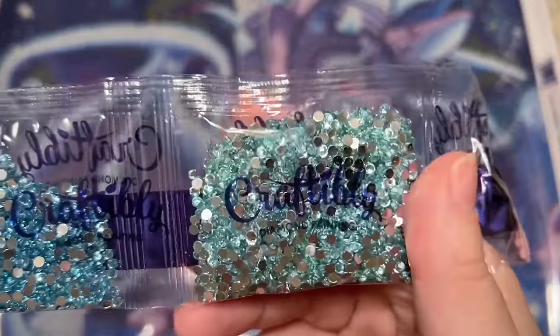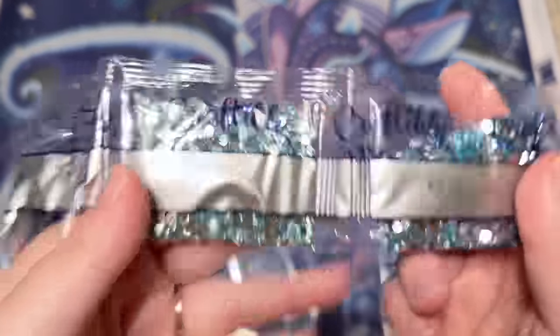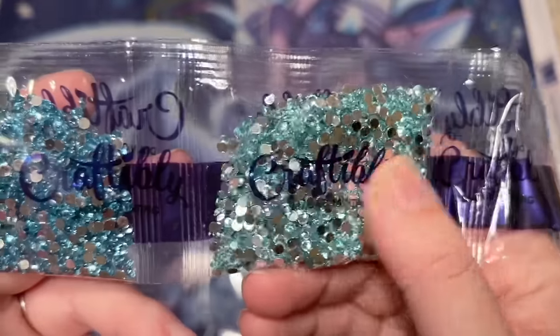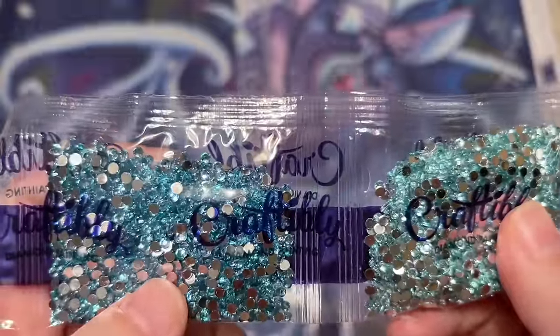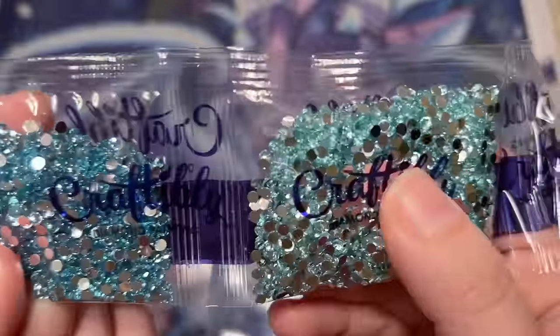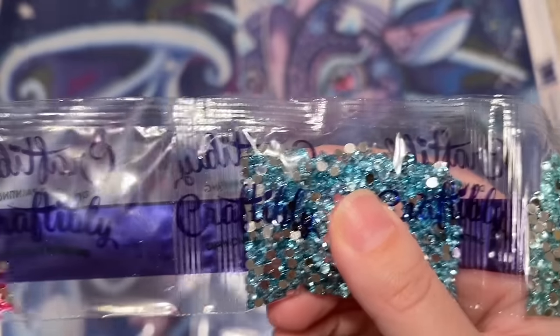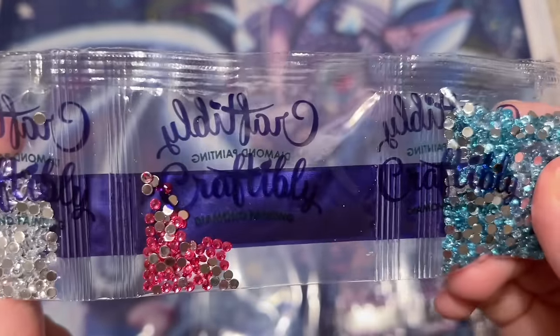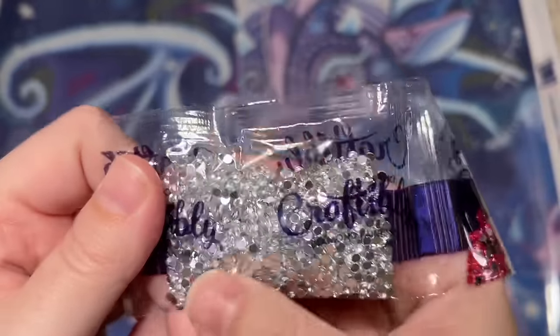Then we get into our crystal colors — four different crystal colors. We have a lighter aqua crystal and a slightly darker crystal. The mirror backing on these is going to cover up the symbol completely and help the crystal effect really sparkle and shine. We have a tiny bag of hot pink crystal and a big bag of clear crystal — I love that one a lot.